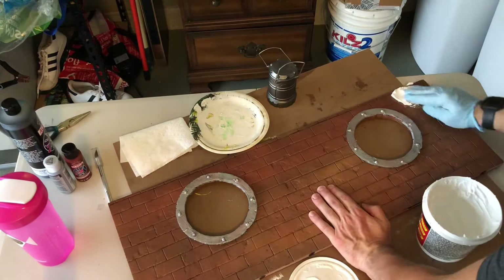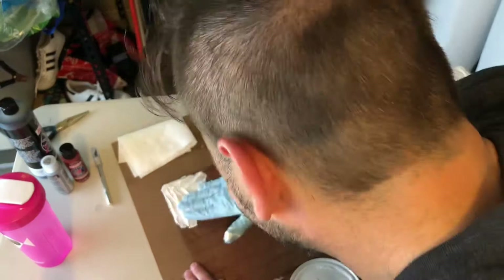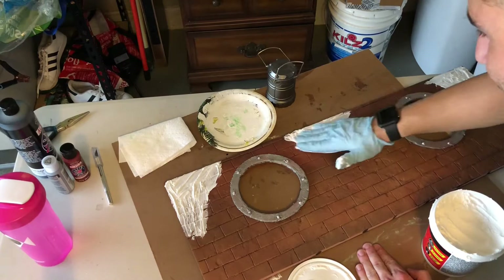Next, I want to start adding some detail to the brick and add some exposed cement. For this, I just like to use simple joint compound or wall putty. I put it in random spots throughout the diorama, and then once that dries, I go ahead and paint it a light gray.